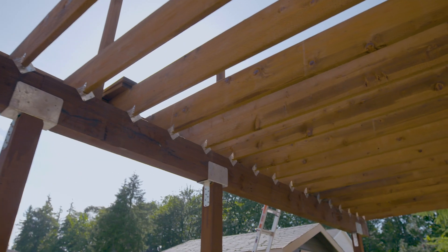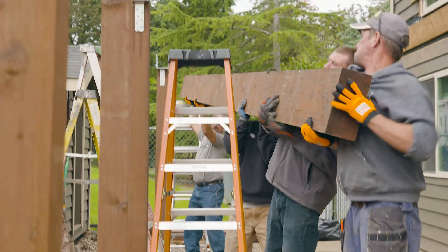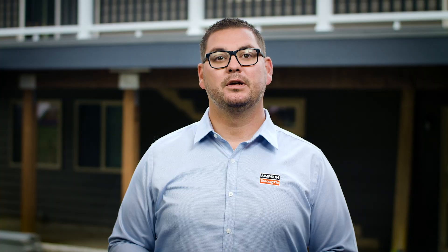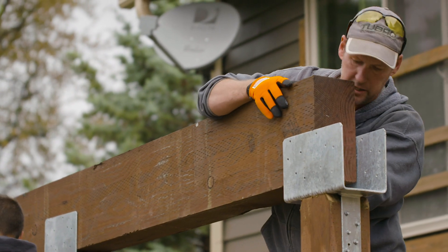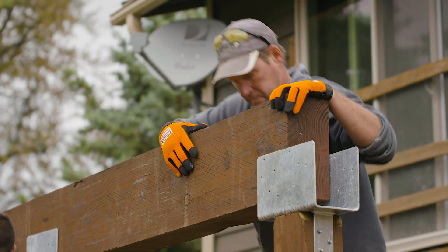Beam to joist connections are detailed in our joist connections video. When choosing a beam for your deck, consider both the load requirements and the kind of lumber readily available in your region. Depending on your location, you'll likely need to use one of three common types of beam: a solid beam, a multi-ply beam, or two single solid beams connected on each side of the post.